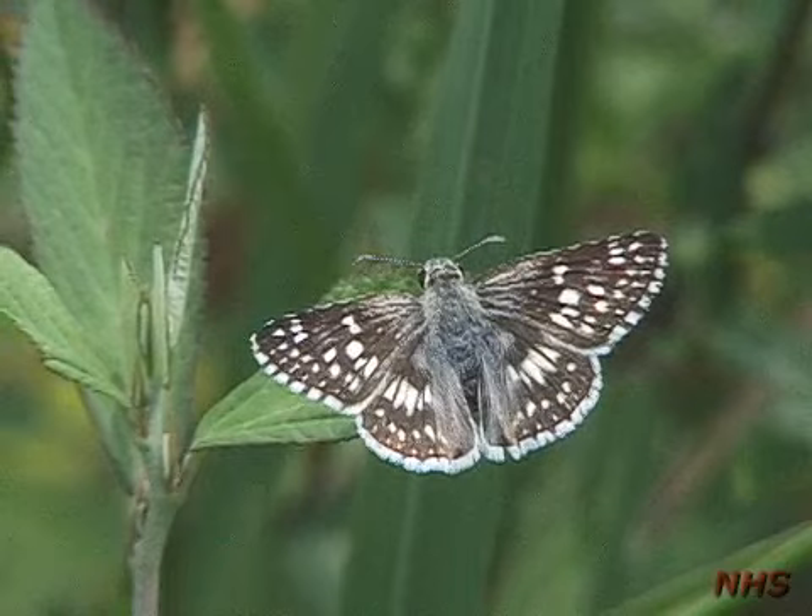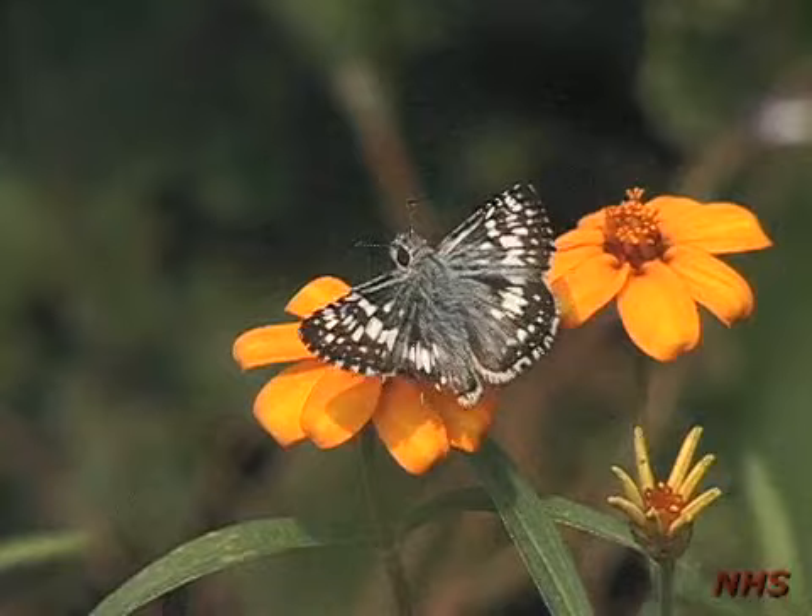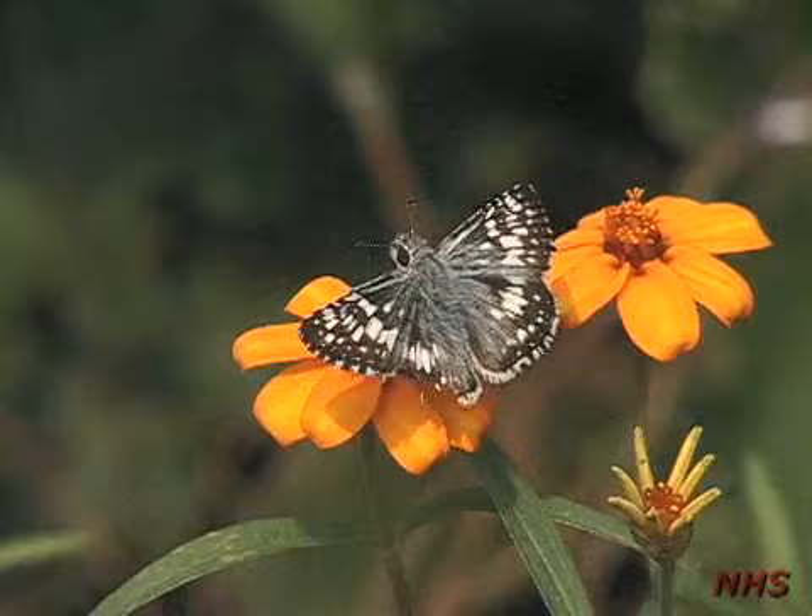Finally, here's common checkered skipper. Note the distinctive black and white pattern of the wings. Here's one more view of the common checkered skipper.